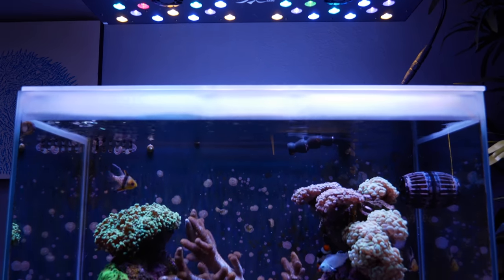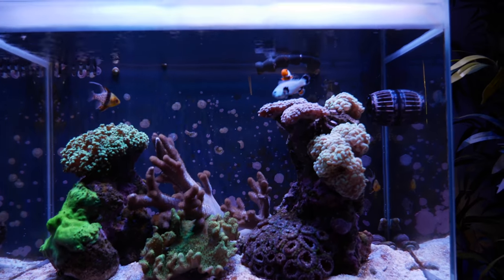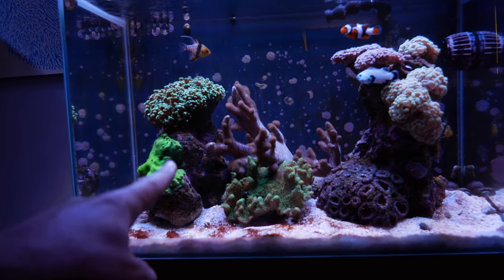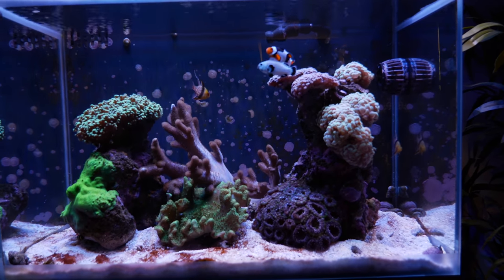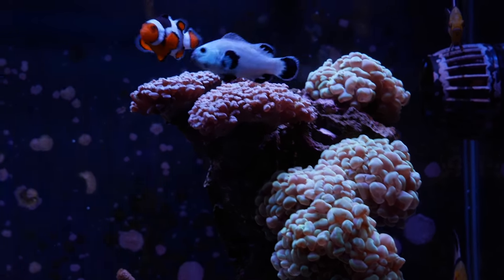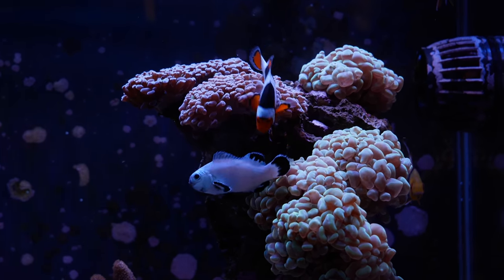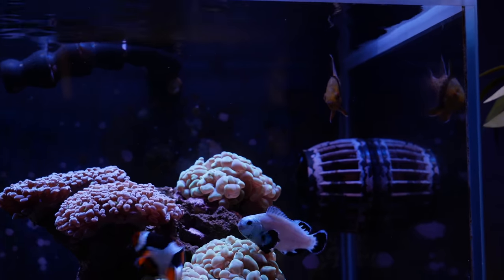Tank number four, the Fluval M60, 24 gallon reef tank, 18 gallons in the display. I just don't like this tank. I guess I'm just over it. My original aquascape was poor — just a little rock formation here, nothing in the middle, and then a rock formation over there. It's remained totally unchanged. Livestock wise, I have these two clowns that constantly fight each other. They're both almost the exact same size, but I don't see any fin issues — as long as I feed them twice a day they seem to be okay. I think that's a Wyoming white and then a true percula. And then I have two PJ Cardinals that I love.